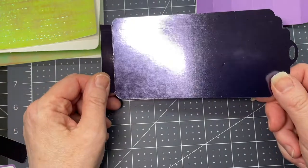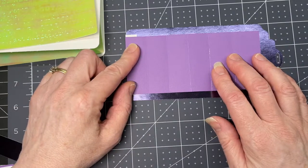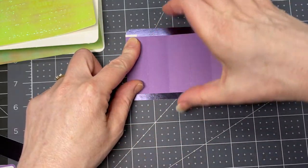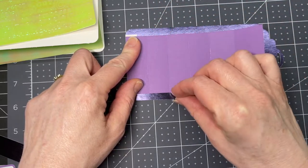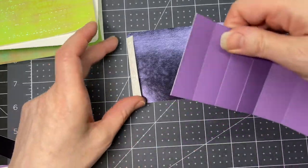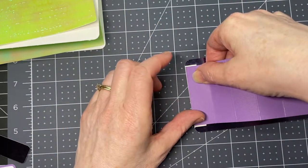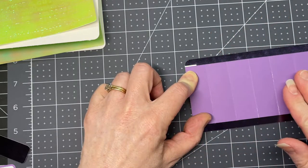Next, grab your pull tab. You want to glue this piece flush against that tab, and you want it centered on the vertical, so you want equal amounts on the top and the bottom. We're just going to put a little bit of glue on that tab and position it as straight as you can get it.